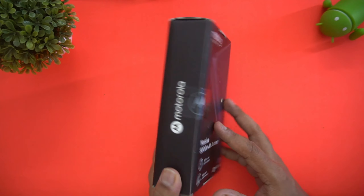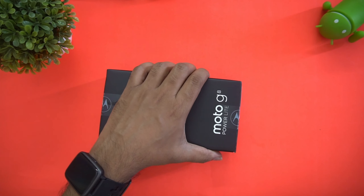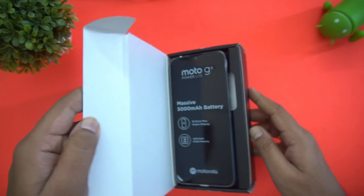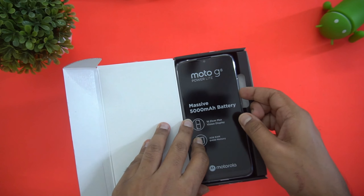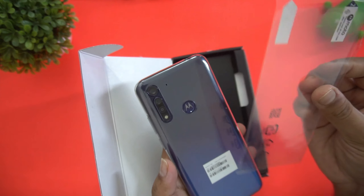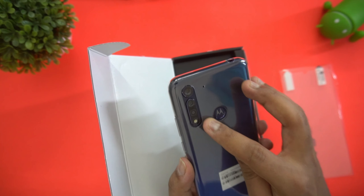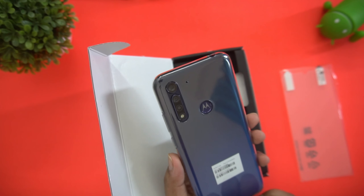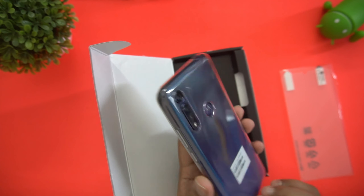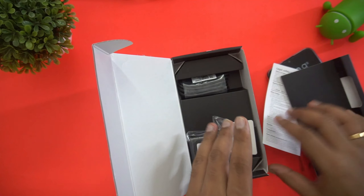Let's get started with the unboxing. Opening the box, you can see the Moto G8 Power Lite on top. It comes with a case included, and there's also a screen guard in the box. You can see the fingerprint scanner, triple camera setup, LED flash, and the speaker unit at the bottom.